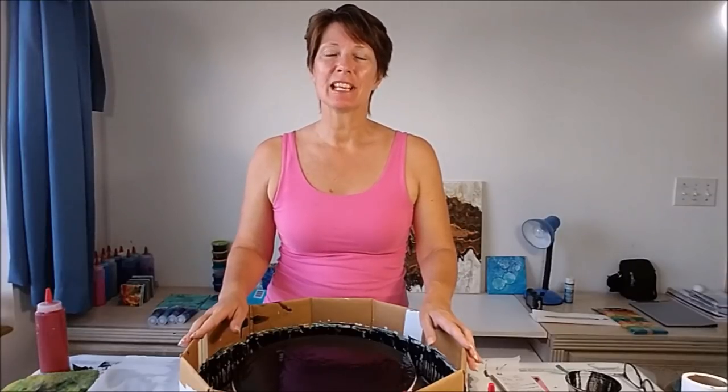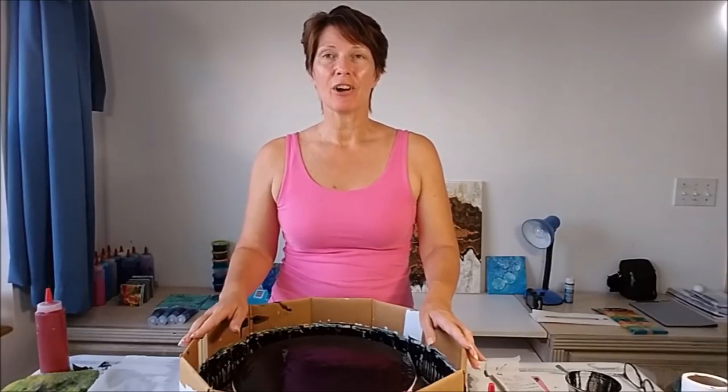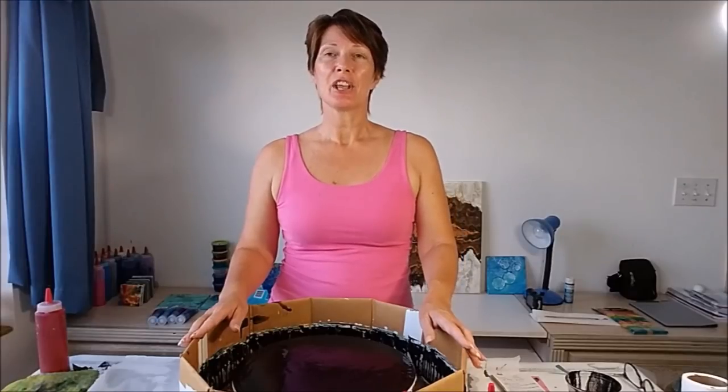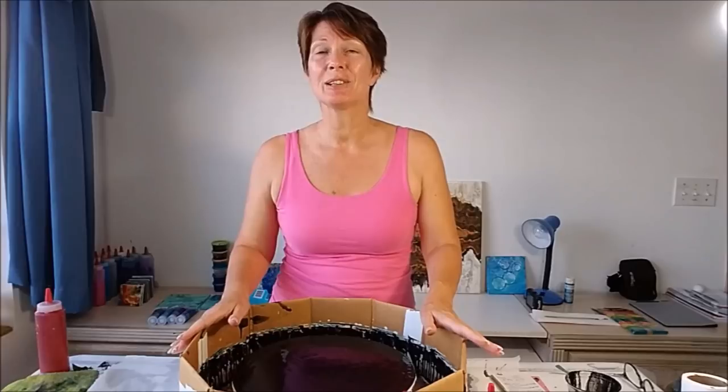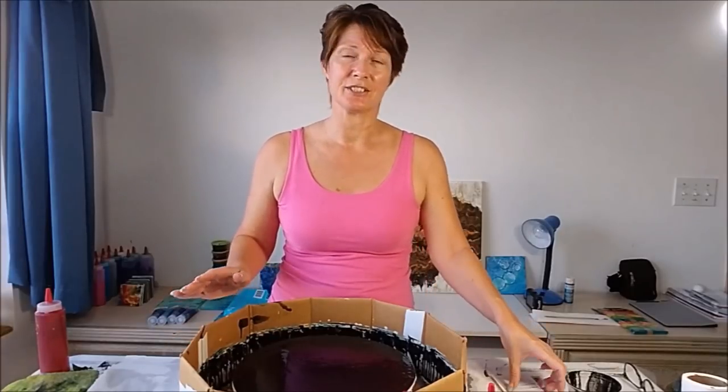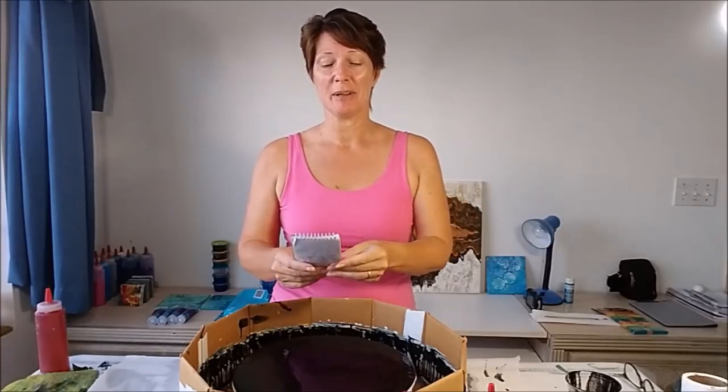Hello painters, it's Debbie from acrylicpouring.com back today for our latest YouTube challenge. I get together with a group of acrylic painters, plus normally a guest painter once a month, and we challenge you to create a painting based on a topic, a colour scheme, or a technique. This time Megan from Ethereal Orb has given us our challenge, and we in our group make no apologies for being a little bit geeky from time to time. So this time Megan has given us a quote from the Lord of the Rings as our inspiration.